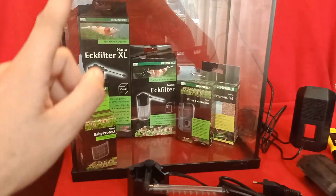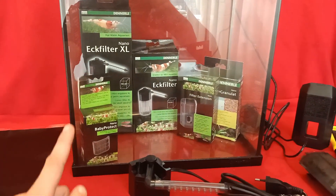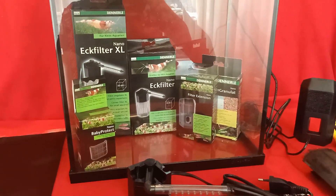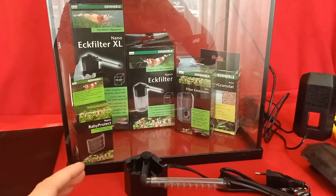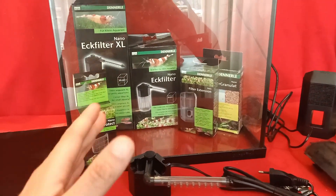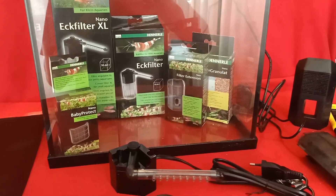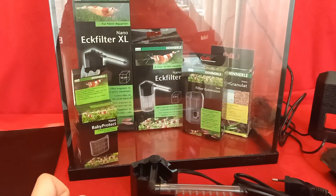First off, I also wanted to say that these products aren't sponsored. I paid for everything, but I really appreciate the Danale products, so that's why I wanted to include them in the video — to show you guys what kind of materials you're going to look for.